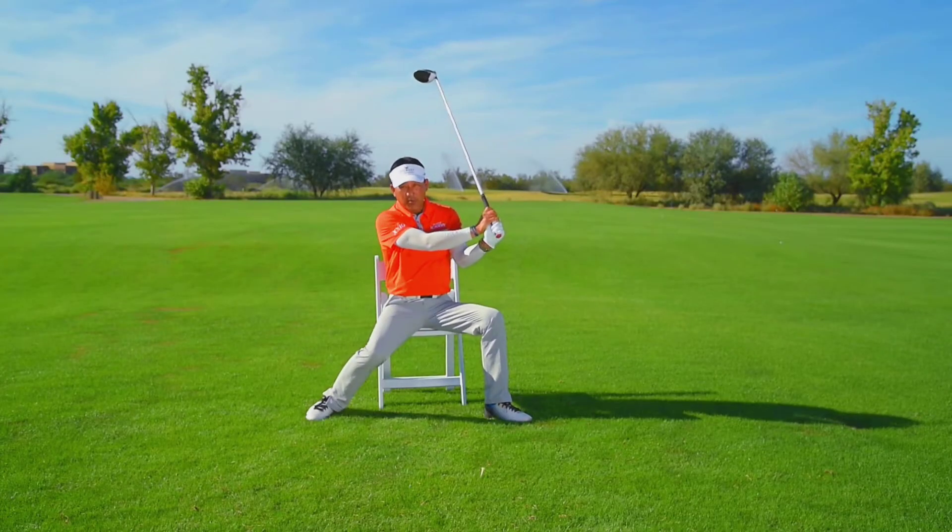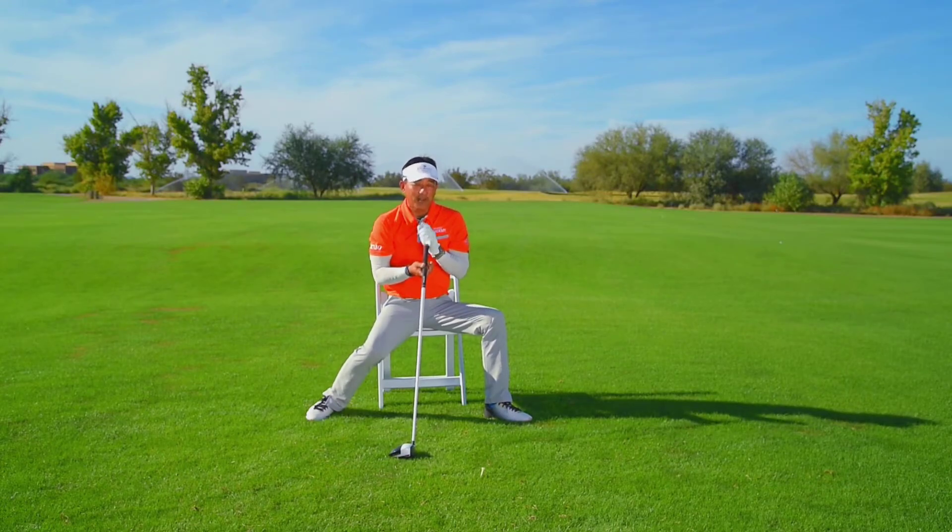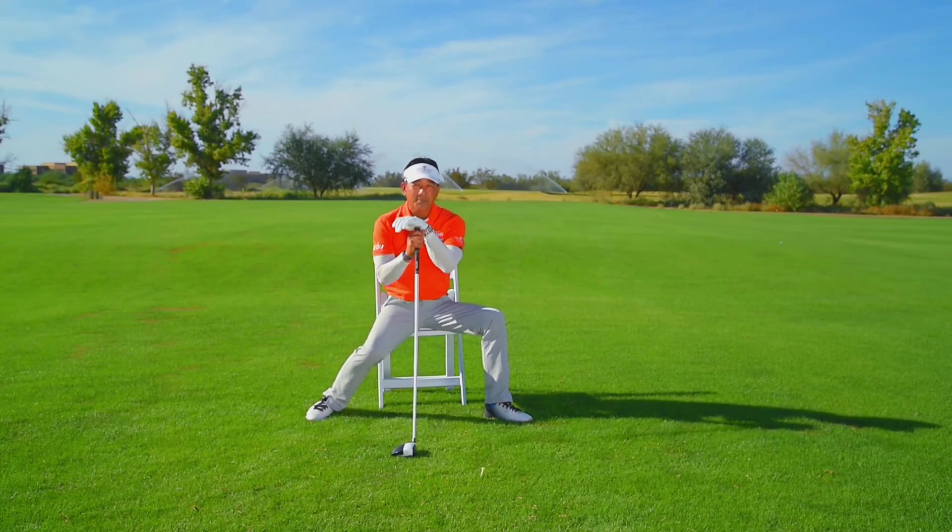That goes pretty far for no hips and legs. So learn how to use your wrists to create more club head speed. I'm just going to sit here because I'm a little tired.